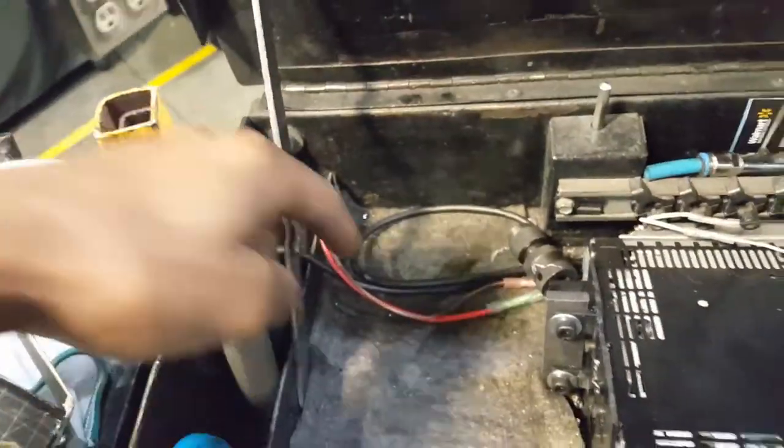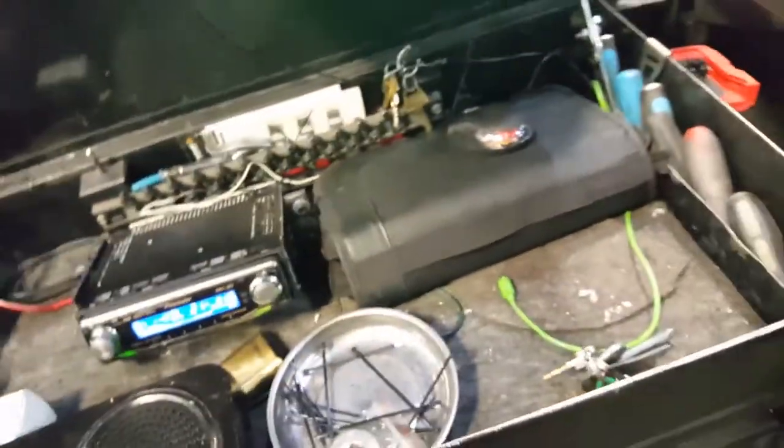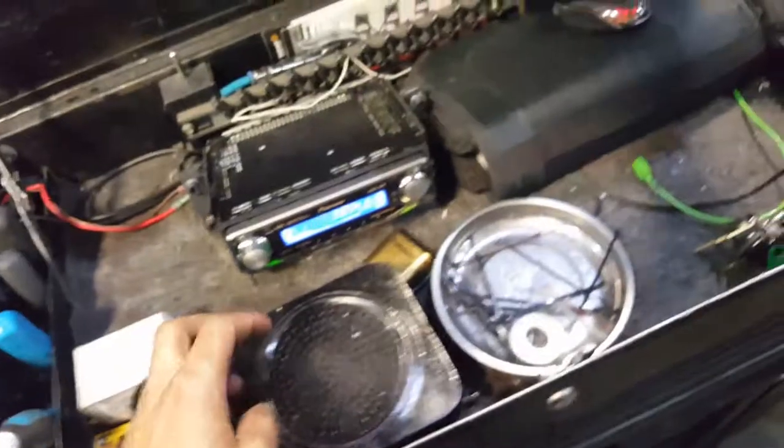I just ran the antenna through the box through the back, and it goes back out the hole over here, back inside to the back of the radio. Yeah, that's pretty much how you do it.